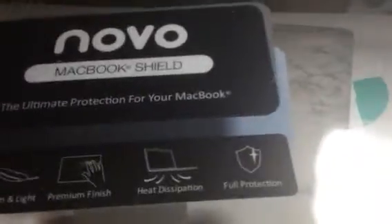Hey everybody, it's Stephanie from Suissex Diva. Today I'm reviewing Novo and this is a MacBook Shield. This is a really nice one. It's for the MacBook, so it fits Apple.